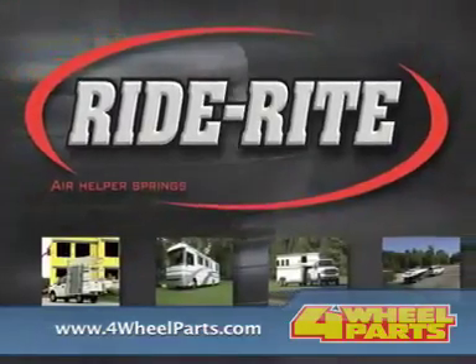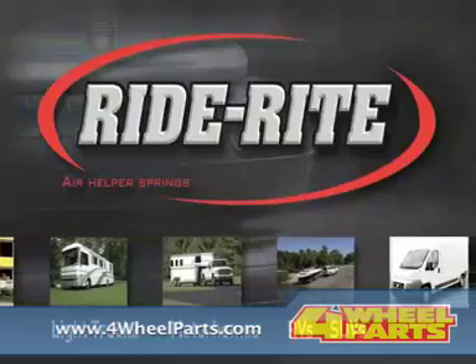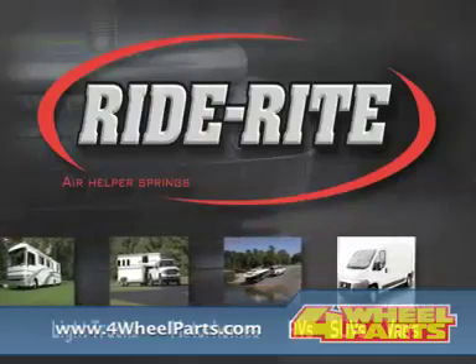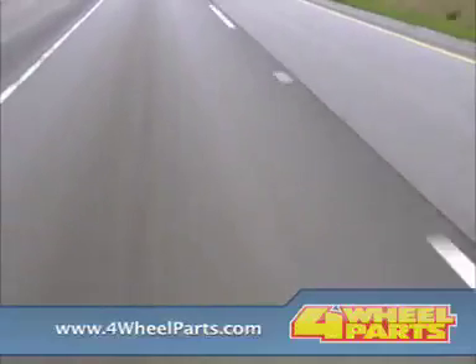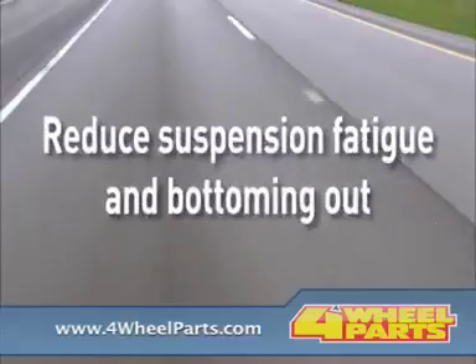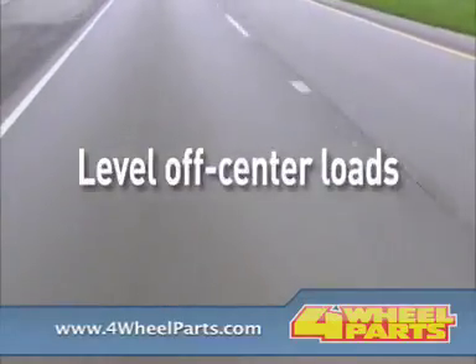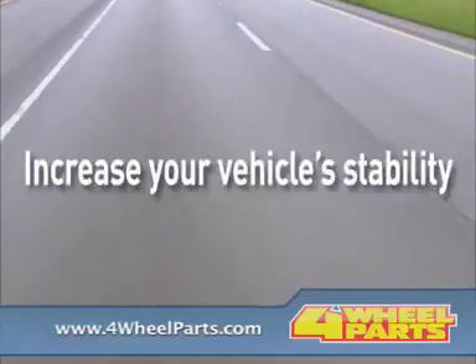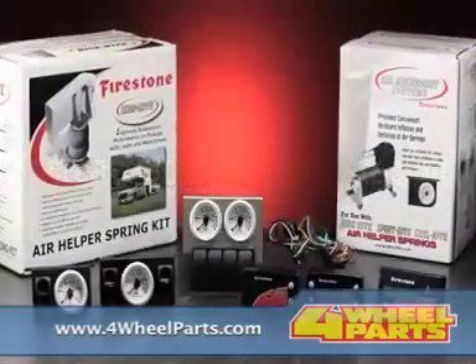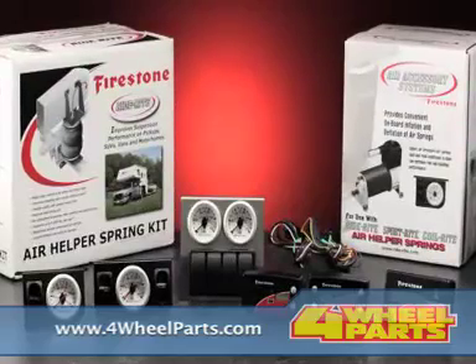Firestone Industrial Products is the world's number one air spring for greater comfort and handling of your vehicle. Firestone has a long tradition of delivering high quality air springs to the marketplace. Our RideRite air springs provide an improved ride and safe load carrying capabilities, and they're easy to install. For air springs that are technology driven and performance proven, make sure it's Firestone.